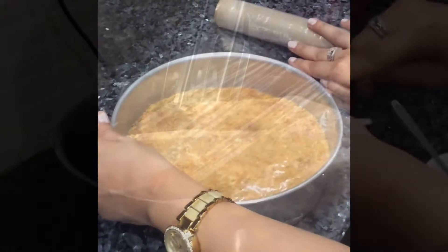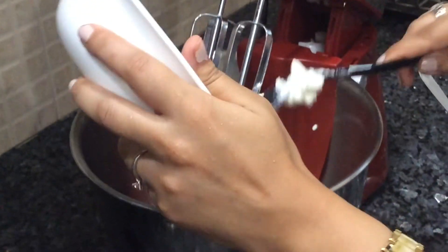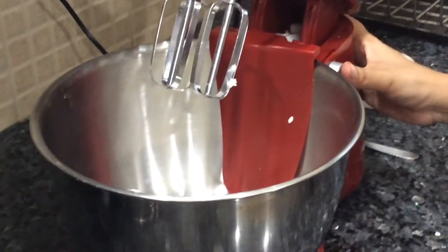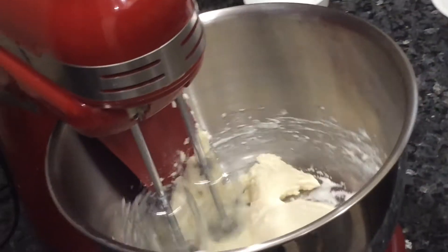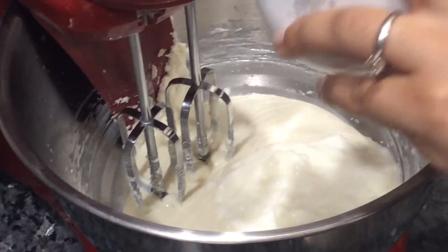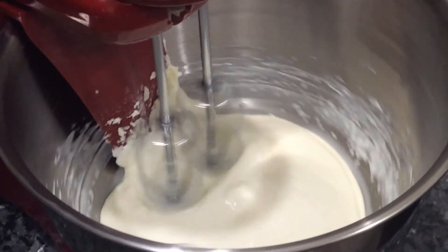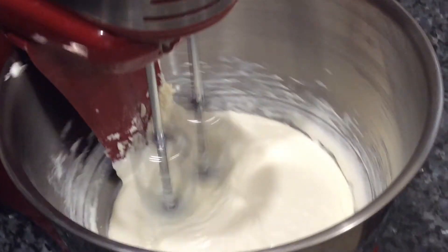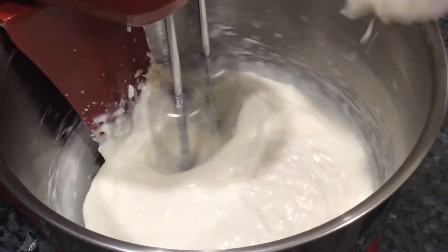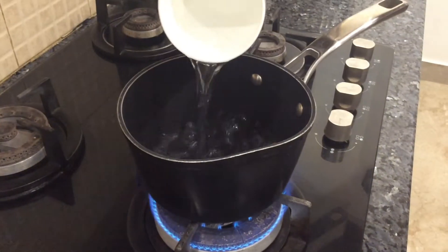Take the cream cheese in a separate mixing bowl, add powdered sugar, and whisk together for about a minute until smooth. Then add yogurt and whisk again for about 30 to 45 seconds. Next, add the fresh cream and whisk for another minute. Once done, add vanilla essence for a good fragrance.